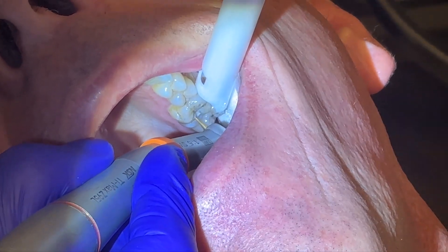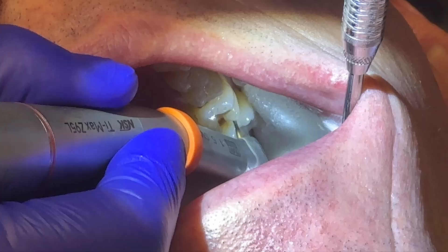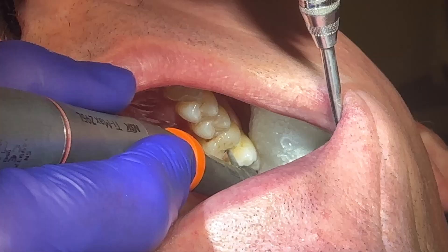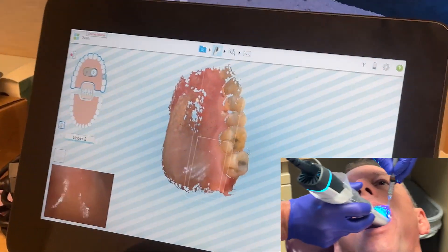Now a little bit of the prep — continuing to contour everything nicely, and then with some finishing touches. After that, we're going to take a post-prep scan using the Itero Lumina as well, of course.